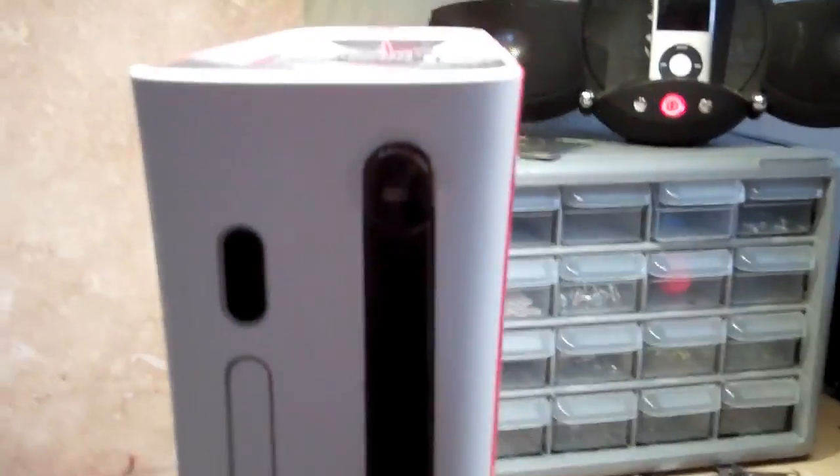Just the black DVD drive on this side. So we have — this is like the Resident Evil case, kind of. I thought I'd go with that theme; it's red, spray painted red. It looks really good I think.